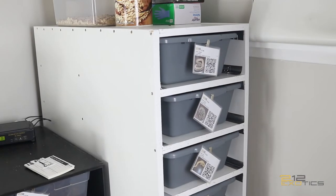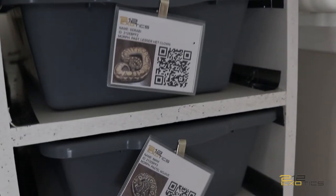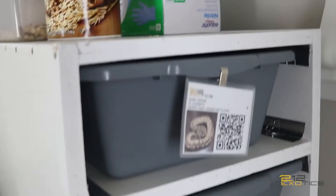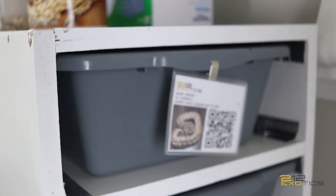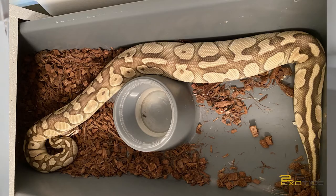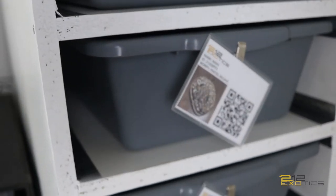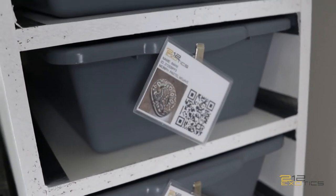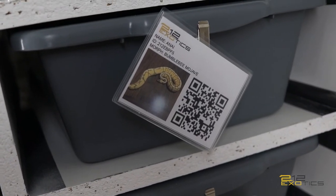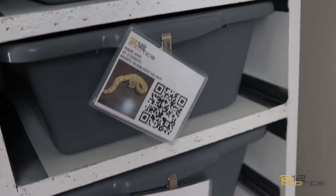Here's a quick look at the FB40 rack — I already have it full with my females. In this rack I have my pastel lesser head clown who actually just ovulated, here's a picture right here. Then here is my pastel mojave who I'm really hoping goes for me this year. And then I have my mojave bee — or pastel mojave spider, bumblebee mojave, whatever you want to call it — she actually ovulated too, here's a picture of that right here.